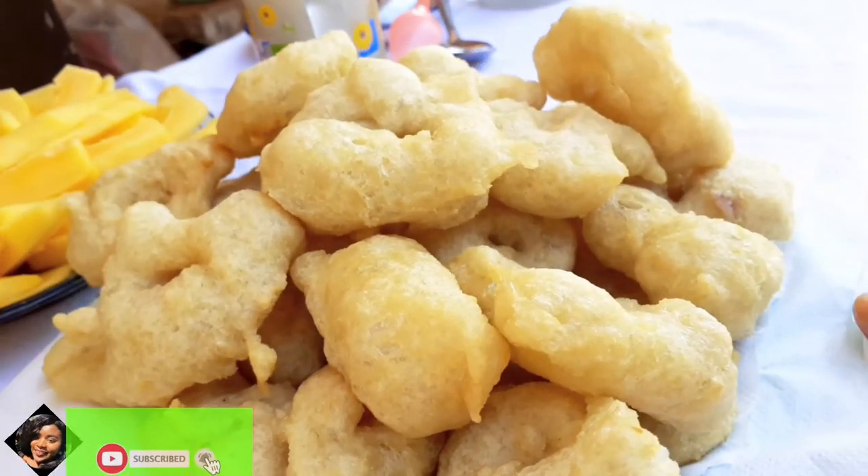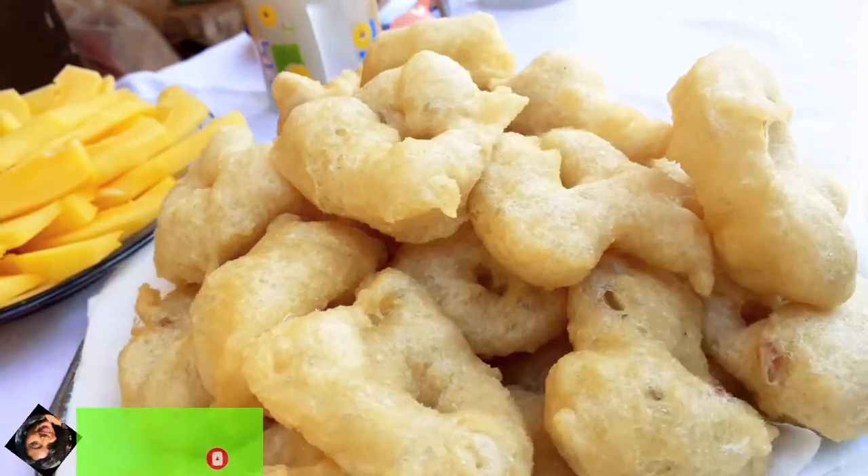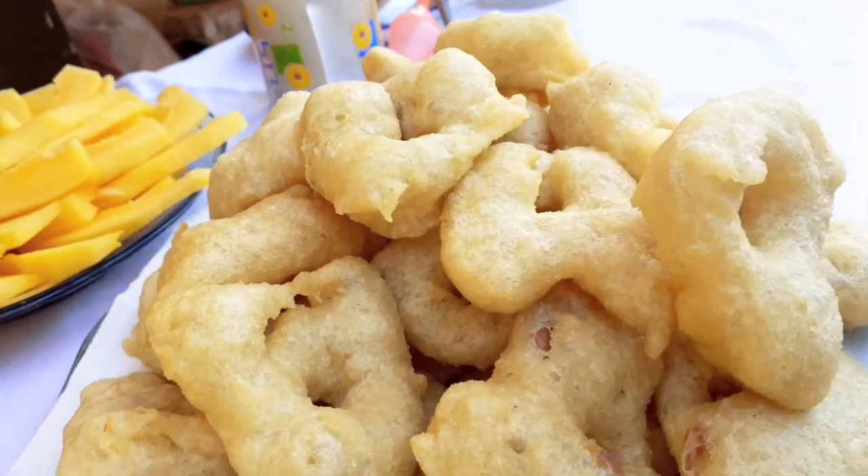Hello foodies, welcome back to Aju's Dishes! If you're a returning subscriber, I see you. If you are new to this channel, welcome to Aju's Dishes.